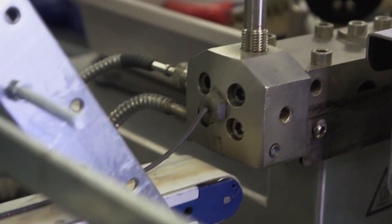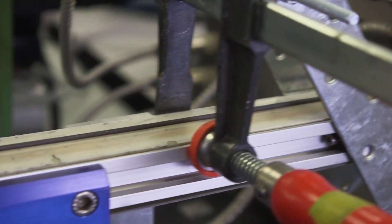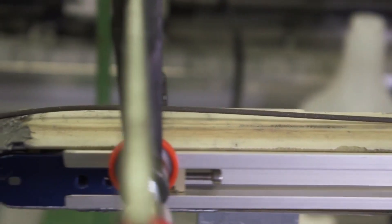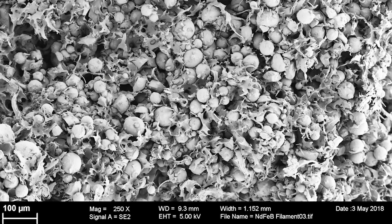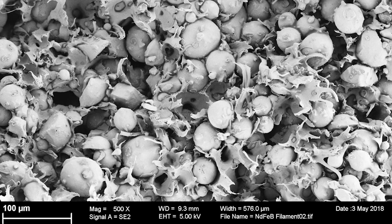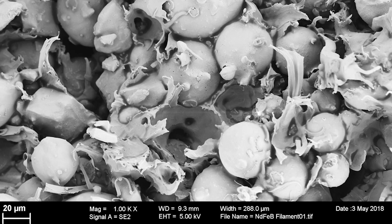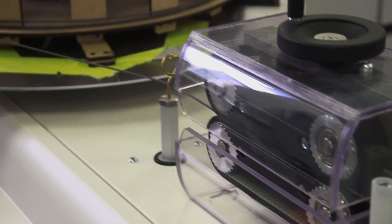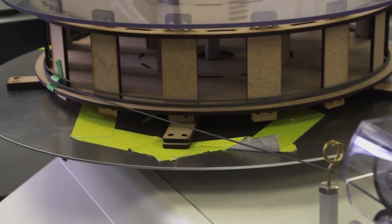We iterated with many polymers and compositions, tested for printability, mechanical and magnetic properties, and started over again. Our final composition has a loading of 92 weight percent, which corresponds to a very dense packing of the magnetic spheres and the polymer in between. We reach remanences of 350 milliteslas, which is well within the range of what you would get for injection-molded magnets and roughly 25% of the strongest sintered neodymium iron boron magnets.